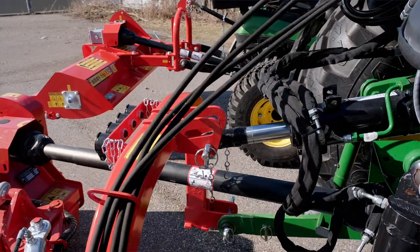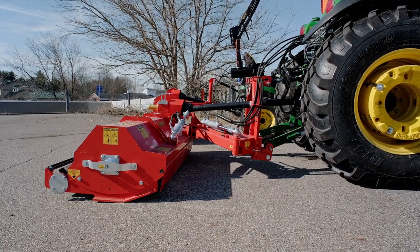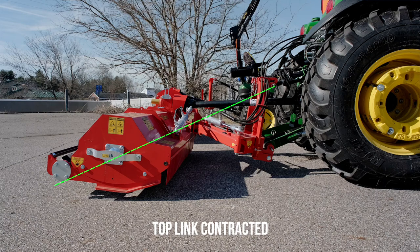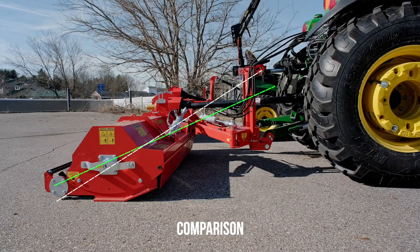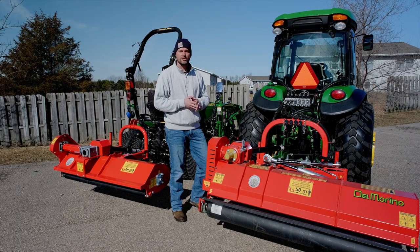Keep in mind when you extend or retract the top link, your pivot point is way down at the roller — that's the point intentionally making contact on the ground. So you're adjusting your angle from the end of your top link down to the roller. Draw a line there and you can visualize how extending or retracting that top link is going to make that adjustment.